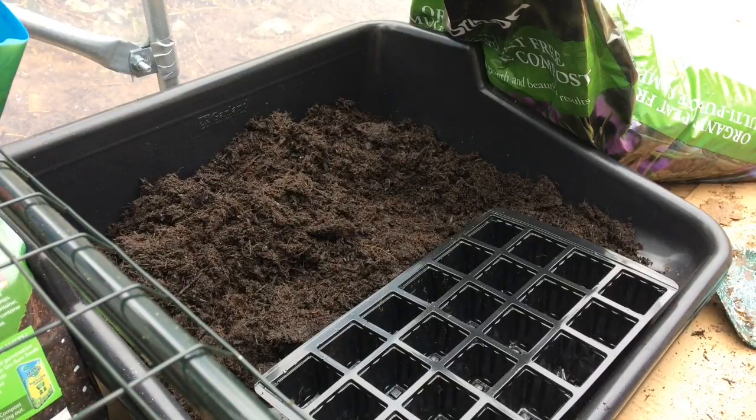Morning guys. Today I wanted to show you how I sow my kale.